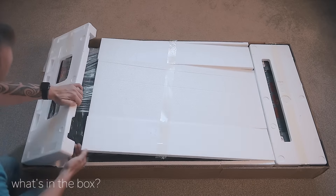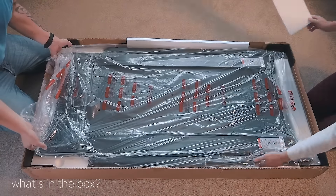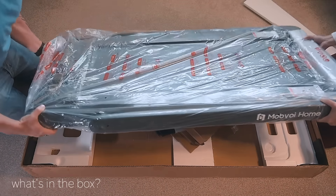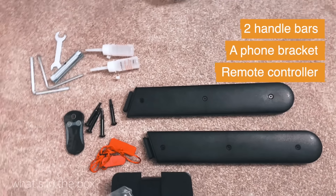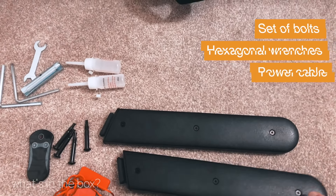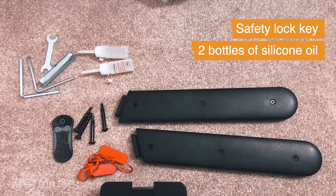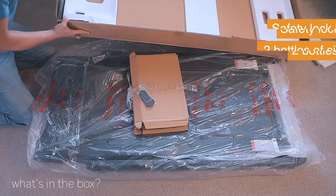First, let's check what's in the box. We have the treadmill itself with the riser folded, two handlebars, a phone bracket, the remote controller, a set of bolts and hexagonal wrenches, a power cable, a safety lock, and two little bottles of silicone oil for belt maintenance.